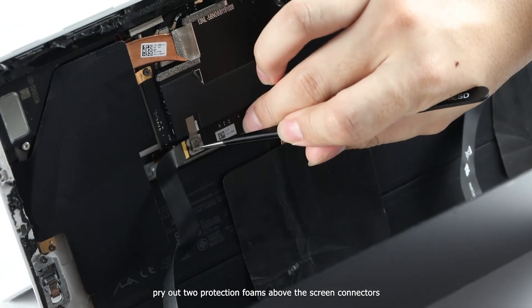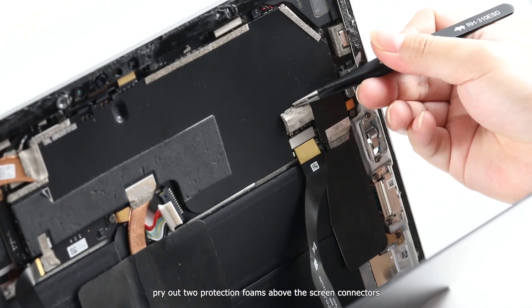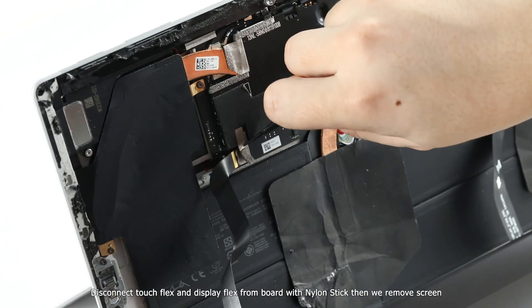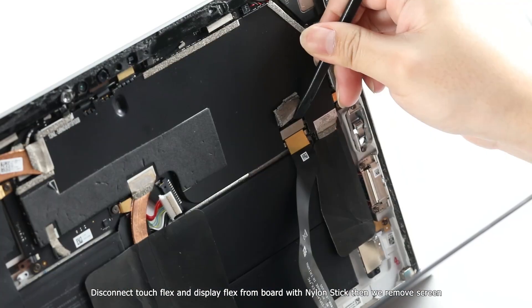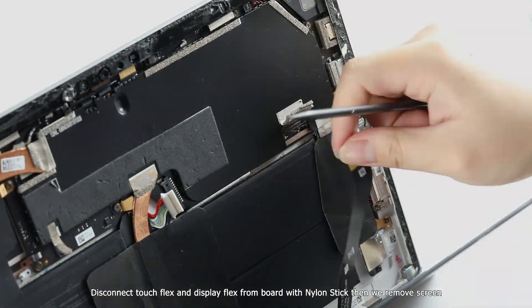Pry out the two protection foams above the screen connectors. Disconnect the touch flex and display flex from the board with the nylon stick. Then remove the screen.